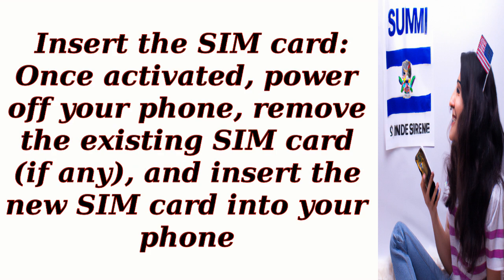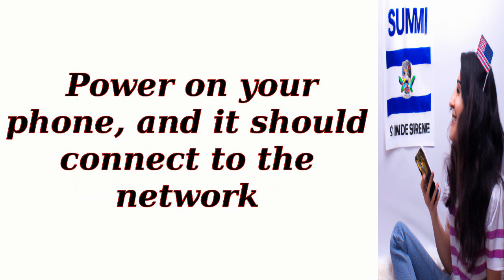Insert the SIM card. Once activated, power off your phone, remove the existing SIM card if any, and insert the new SIM card into your phone. Power on your phone and it should connect to the network.